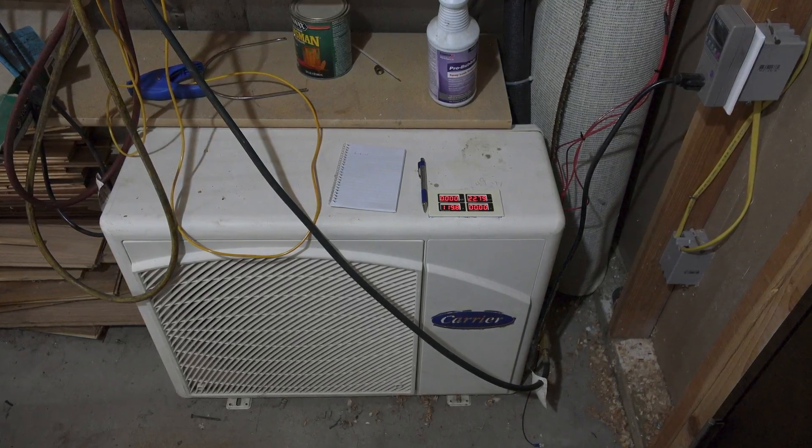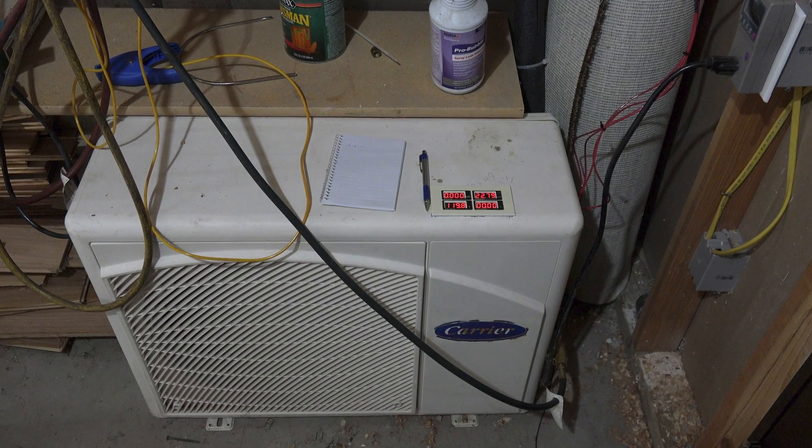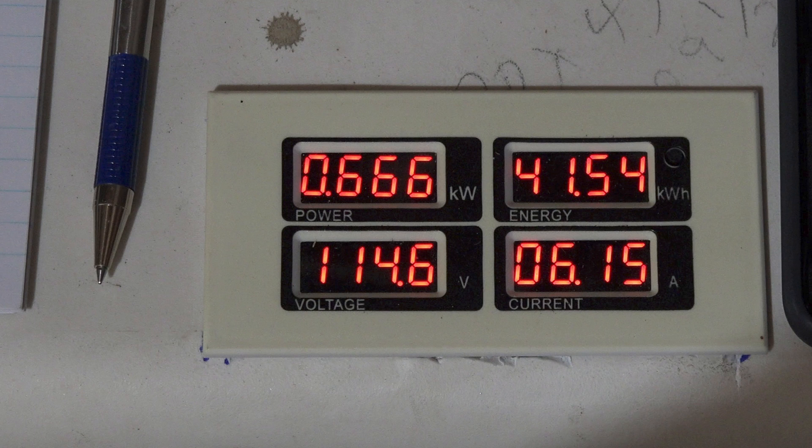We have gone exactly 30 days on this thing and we're going to look at some of the numbers. Looking at our readout here, the important part is the kilowatt hours in the upper right — there's 41.54 kilowatt hours. This is only testing the compressor itself, not the fan or any electronics. The other three readings show the power being used at that moment, the voltage at that time, and the amperage draw on the lower right.